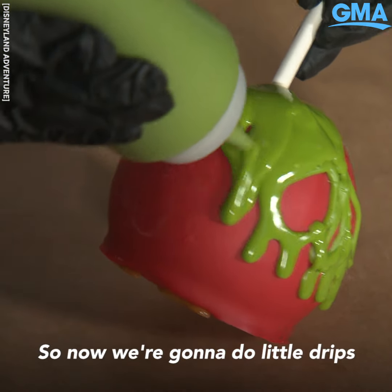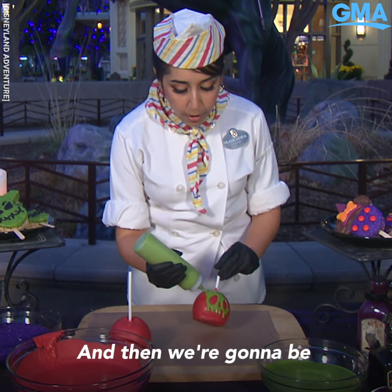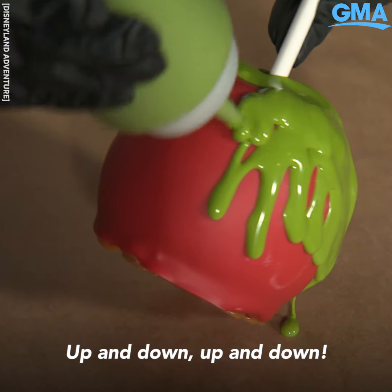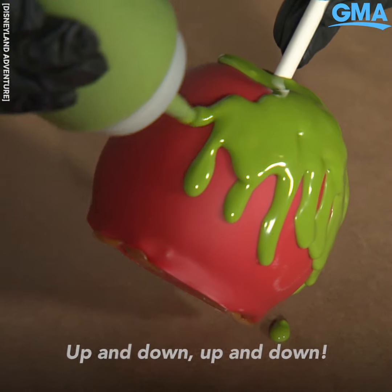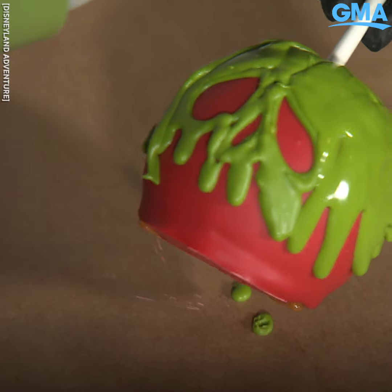So now we're gonna do little drips to really give that melting look, and then we're gonna be going around with it — up and down, up and down, and there you go.